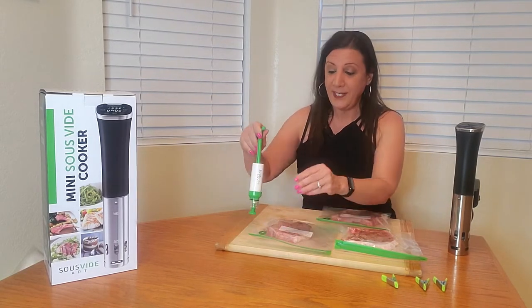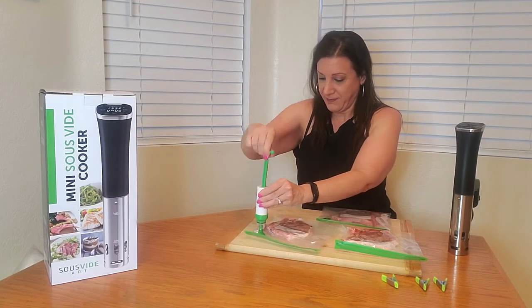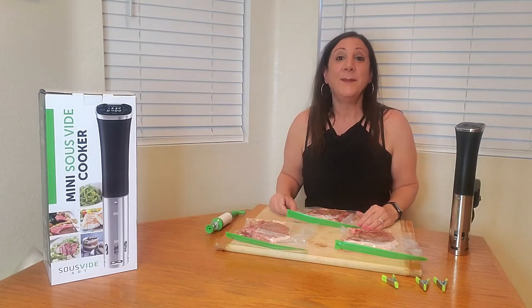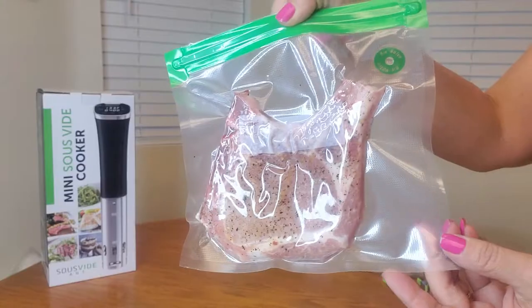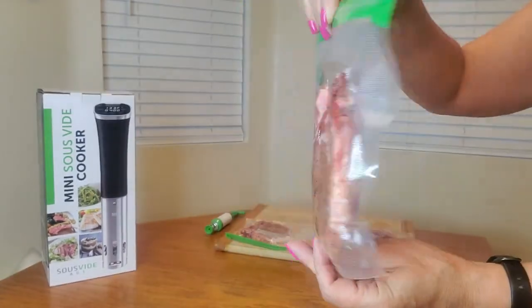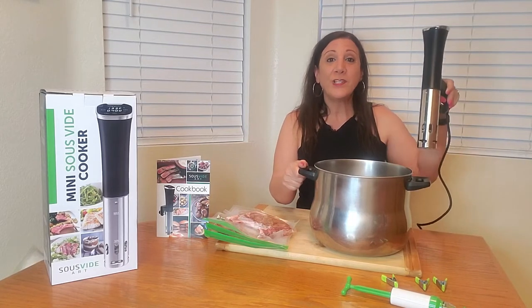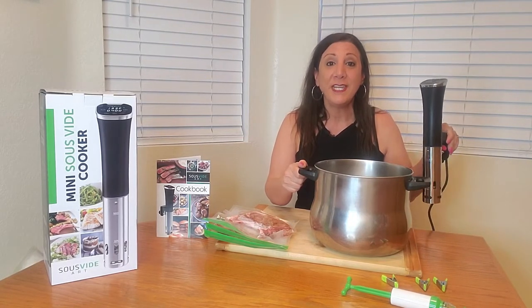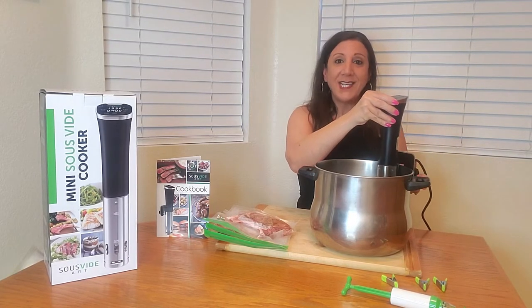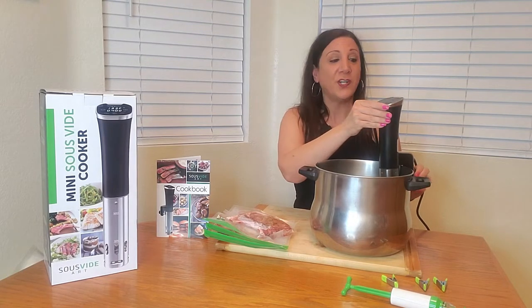Now we're going to move on to the next one. Let me show you a close-up of the bags — this is what it looks like when all the air has been sucked out. Next, get a pot of water, immerse the sous vide cooker into it, tighten it to the edge, and then turn it on.